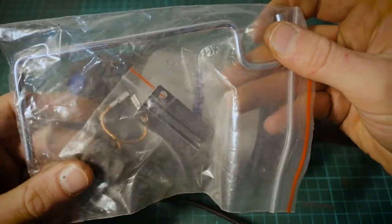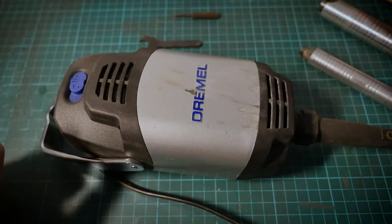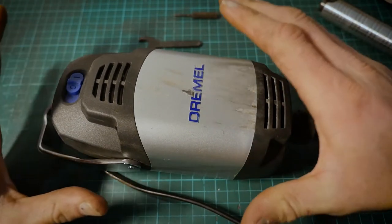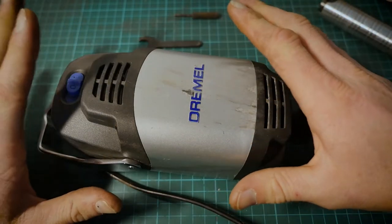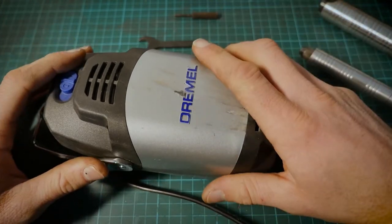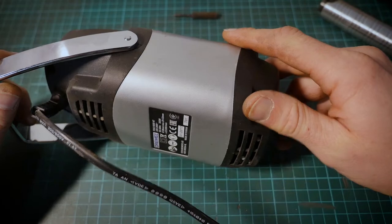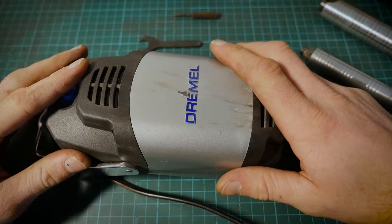This is the big bad boy of the Dremel family. I'm not too sure if they're still available here in the UK — I believe some were discontinued, which is a shame because this is a fantastic tool. I'm glad I've got my hands on the 40 Flex and I'm definitely going to be using this a lot more moving into my metal fabrication work.